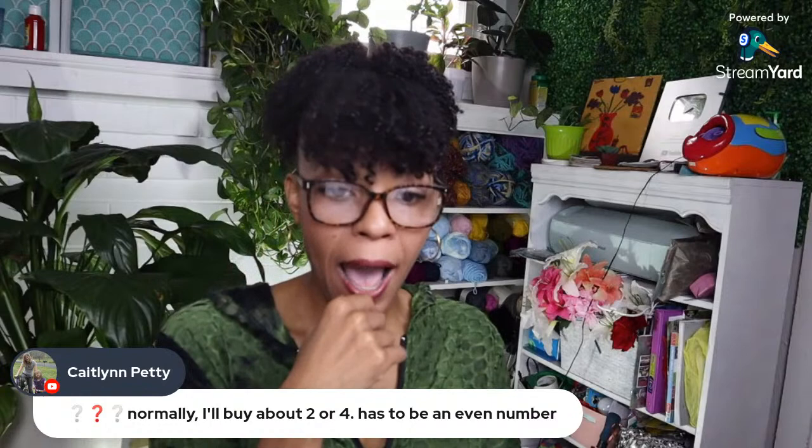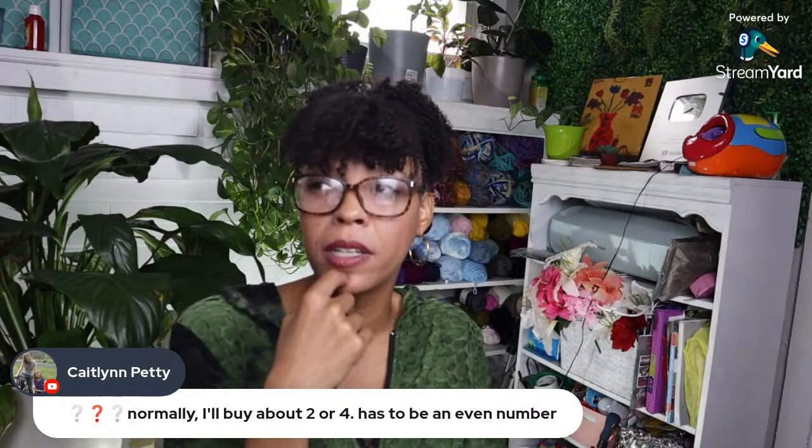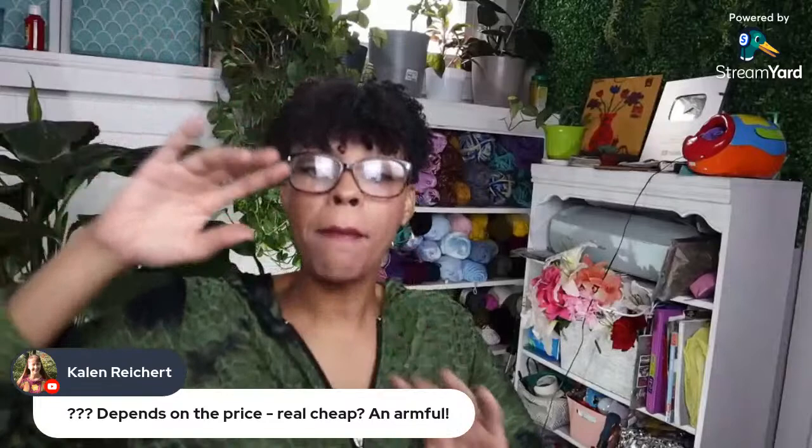Back to our question: when you buy yarn, how many skeins do you buy? You see a beautiful skein — how many do you get? I never get just one — I usually get two to four. Blackheart says four, Does She Love says always buy five, Caitlin is with me at two to four but it has to be an even number — which doesn't technically make sense but in her head it does. That makes sense to me too!